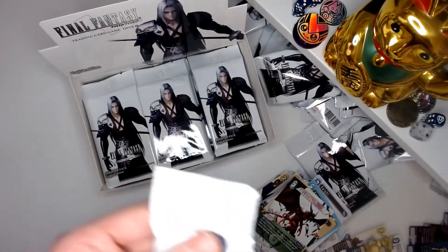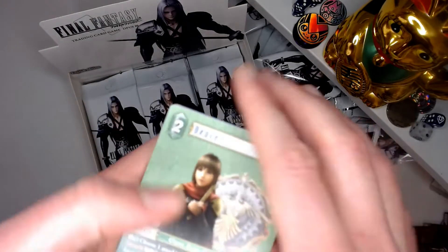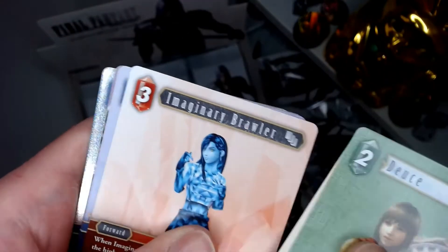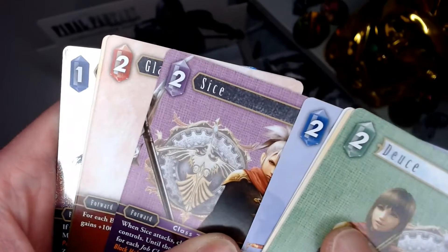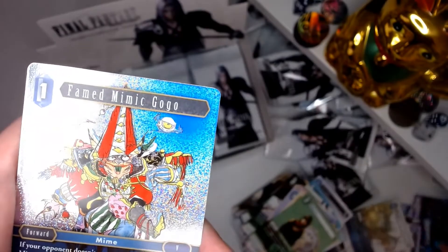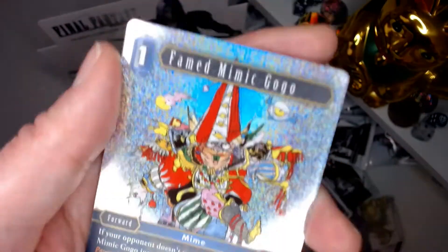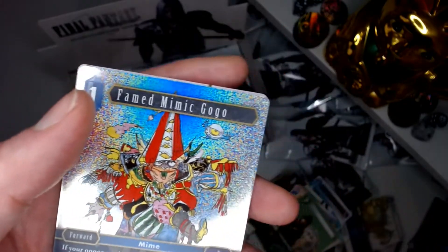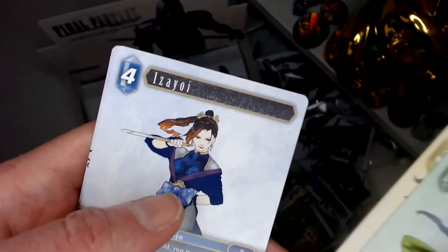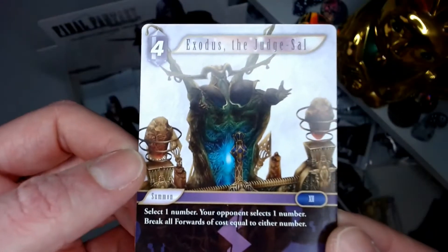Wow — I've never actually opened a full booster box of something before so this is pretty interesting to me. There's our first big Deuce of the pack. Commander, fake, fake, Celes is back — obsessed with her today. She was our first foil of the pack. Then we pulled her as a hero card after that, and now I've got her in foil again. That's a new foil so I'm happy with that — really nice artwork actually. At the end is Exodus, which is a hero.